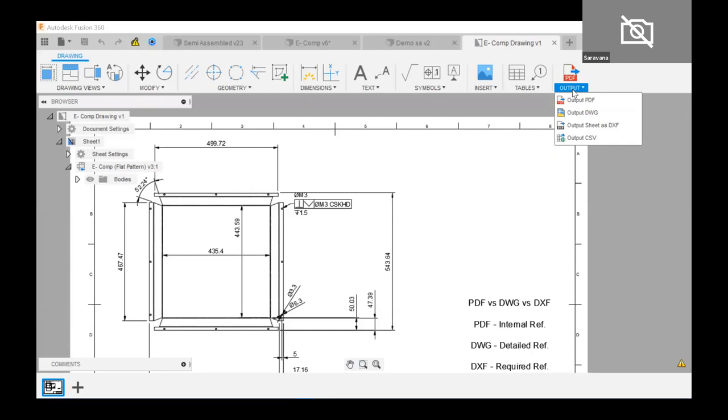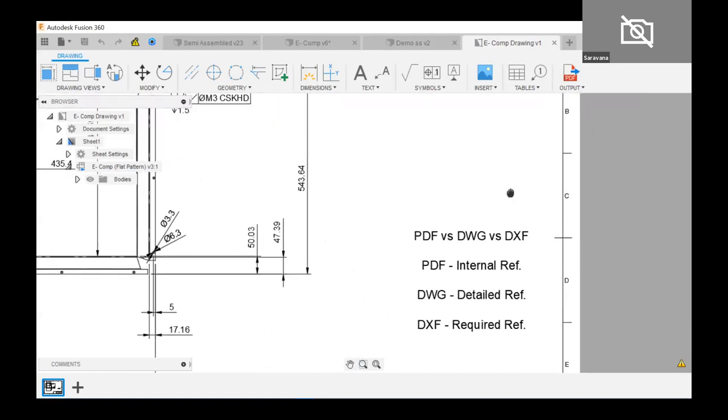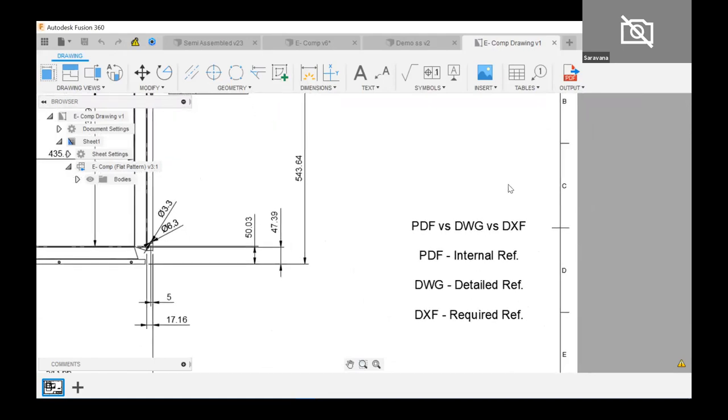Keep in mind PDF, DWG, and DXF formats. PDF is used for internal reference — say I'm making 10 machines in a batch; I need separate internal files to track how many components have been done and what's left. PDF plays a major role here, and manufacturers also use PDFs for maintenance data and tally purposes. The drawing file is a detailed reference — one can figure out any details from the drawing files.